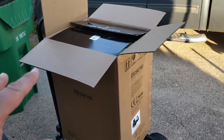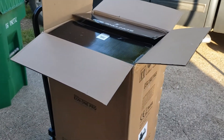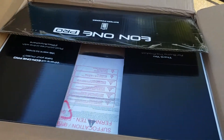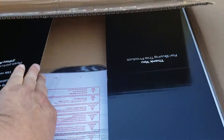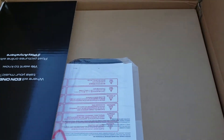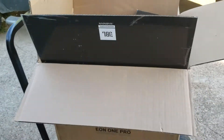I already opened the top of the box, but I just wanted to do an unboxing — I haven't taken anything out since. I just wanted to give you an idea of what's included. We like to use these for ceremonies because we can set them up anywhere and they're battery-powered.